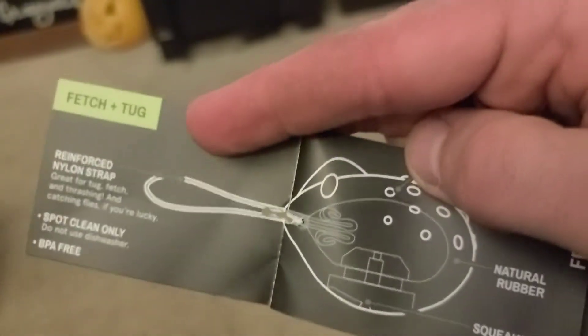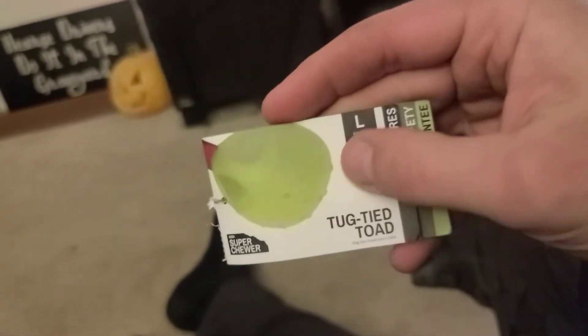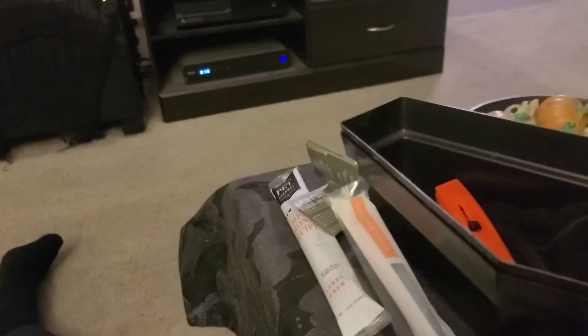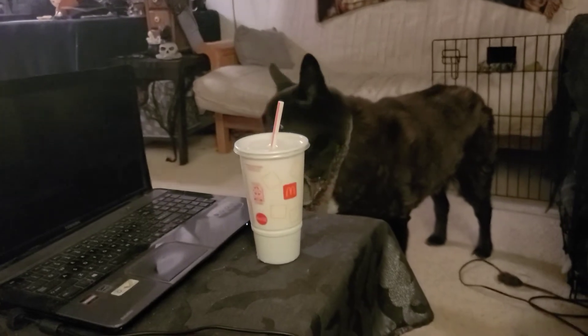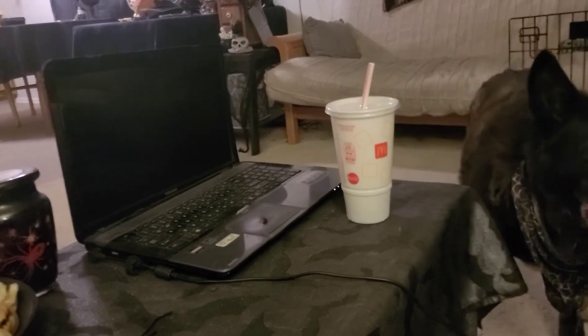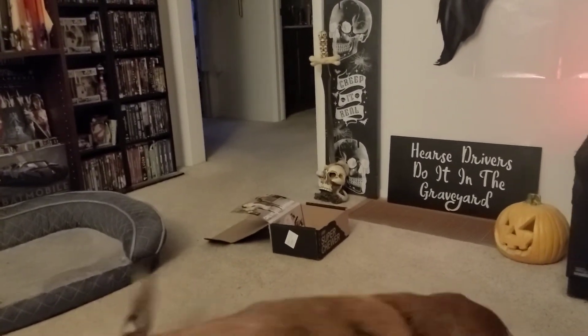You licking toads? This might be the weirdest, most unorthodox BarkBox opening I have ever done. It's over as soon as it starts it seems like, but at least we have some more treats. Kira, was that good? Is that as good as my McDonald's Coke? It'll be better, right? Well, BarkBox — I think it's been at least two years of these things now.